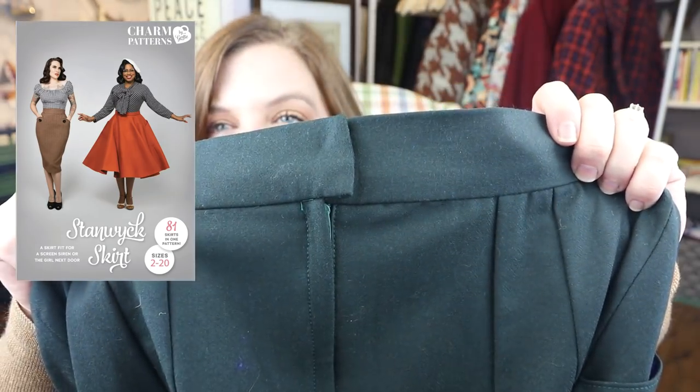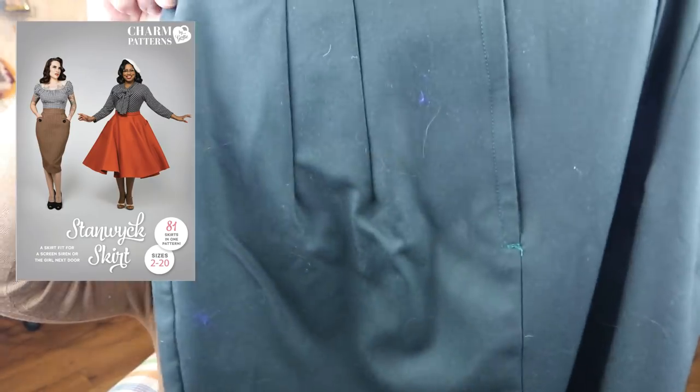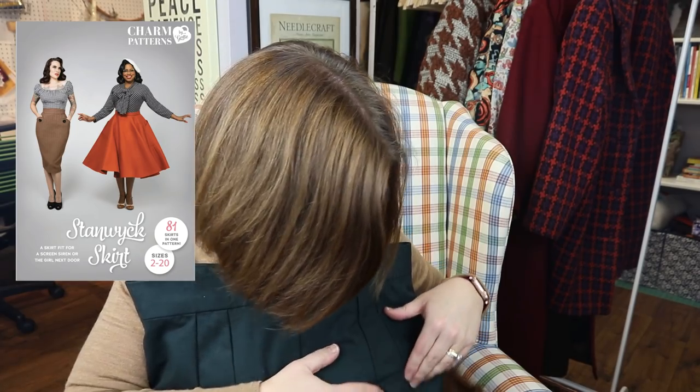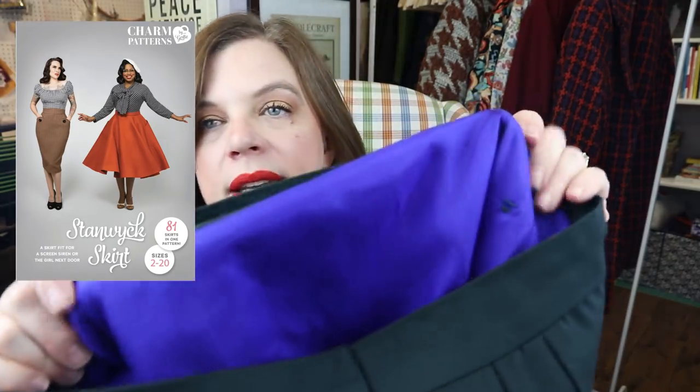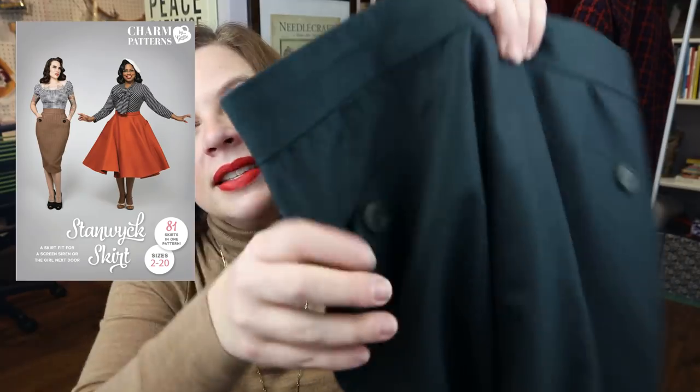With this skirt, the instructions had you do a lap zipper in the back. For my previous skirt, because my wool was so thick, I just did a slot zipper, but I went ahead and did the lap zipper on this one. It's got a kick pleat at the bottom. I did fully line it in some china silk I had left over, which is very vibrant — I used the same on the other skirt as well.